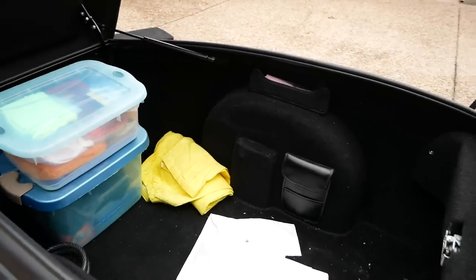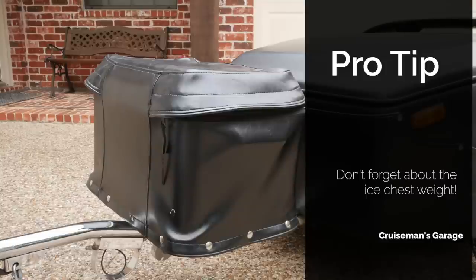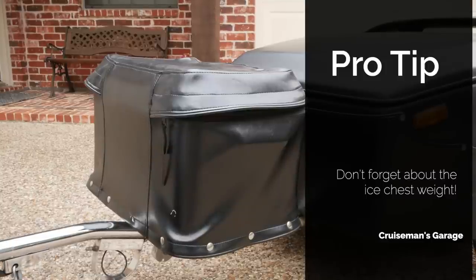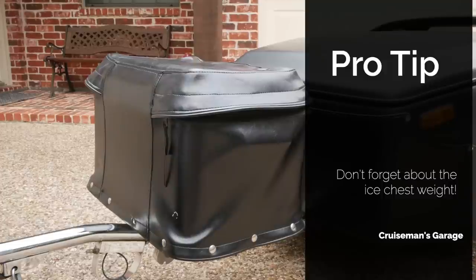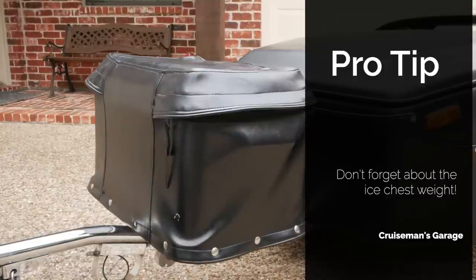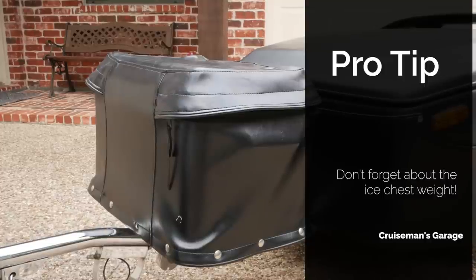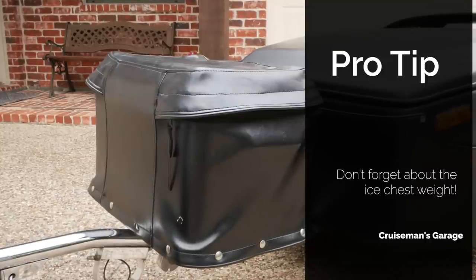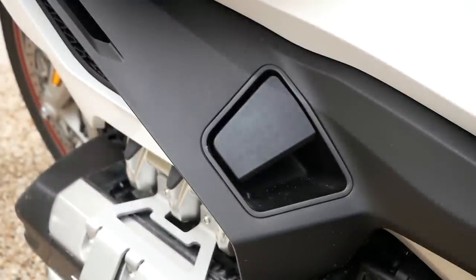If your trailer has an ice chest on the front, it's very important to consider what the weight of that ice chest is going to be when calculating tongue weight. Before you weigh the tongue, you may wish to put some representative weight inside — for example, 10 pounds of ice plus soft drinks and other food items, which could add up significantly and affect your tongue weight reading.